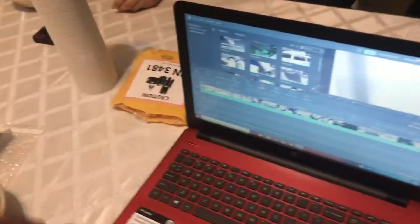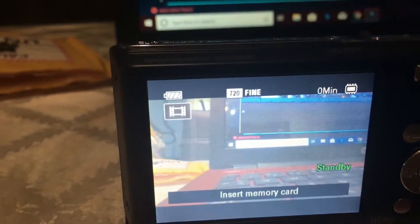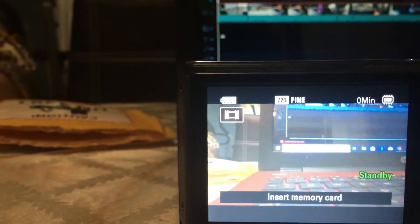Alright so this is gonna be the new vlogging camera that you guys are gonna see in the videos going forward. It's way better than the other one. Let me turn it on real quick — battery life is better than the other one too. It doesn't show well on this screen but once you see it, it's way better. We're gonna have a lot more things coming — waiting for the summertime.